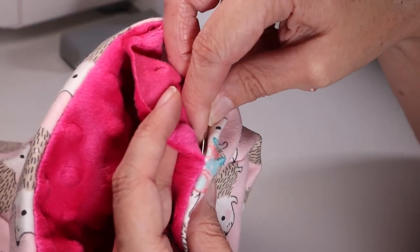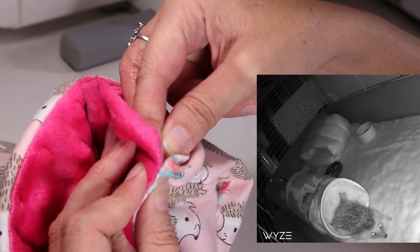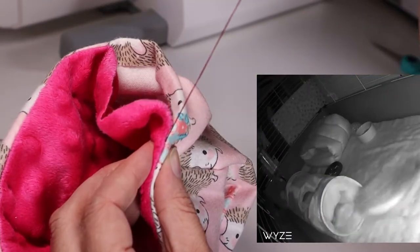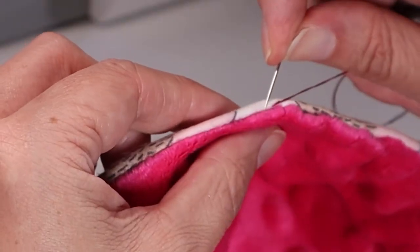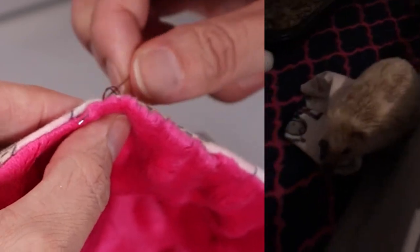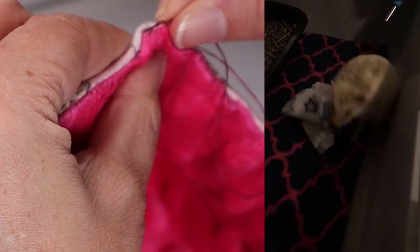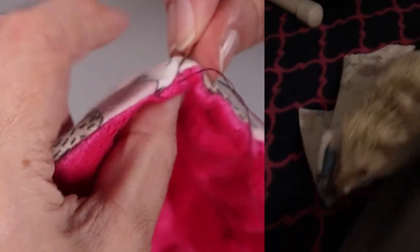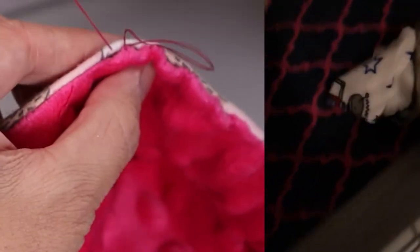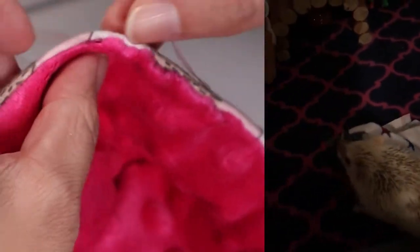Hand sew the gap closed with a ladder stitch. With fleece, a ladder stitch will make the stitches practically invisible. Start with a knotted piece of thread and tunnel the needle inside one side of the fabric a few millimeters, then place the needle directly across to the other side and tunnel the needle through again just a few millimeters. Continue until reaching the end of the gap.